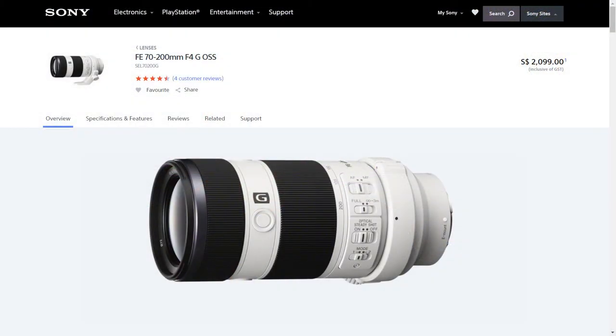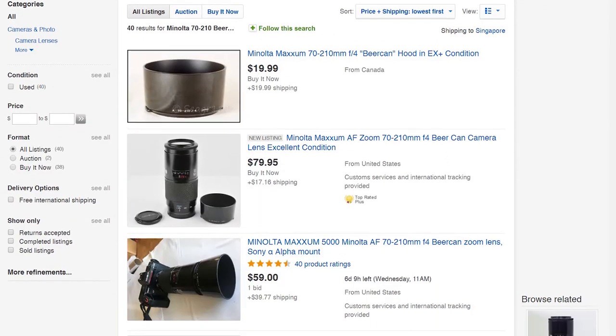So what do I think of this Minolta 70-210mm f4 lens? Apart from shooting with it for this review, I've used it several other times in the past month. Comparing this lens with its modern day equivalent, the modern day equivalent will always win hands down — but that's not to say this lens is bad. On the contrary, it's actually rather good. At the time of filming this review, Sony makes a native 70-200mm f4 lens that sells for around $2,000 Singapore dollars. This Minolta beer can lens only cost me $150 Singapore dollars on eBay.